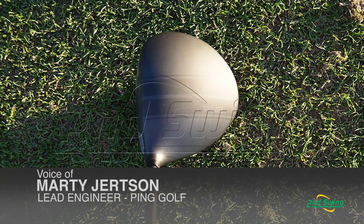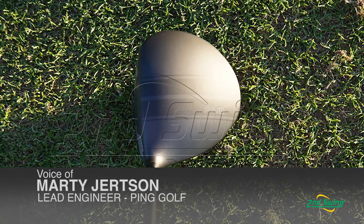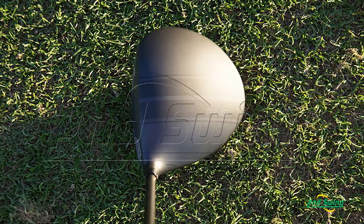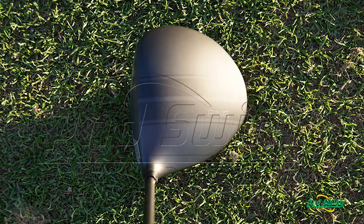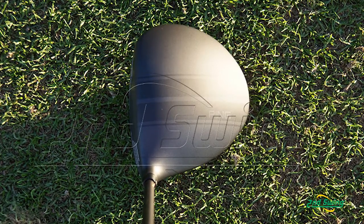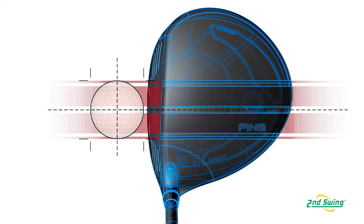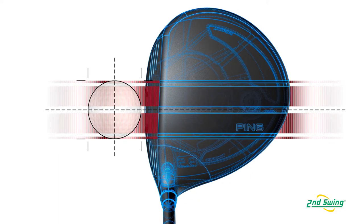So the first thing you'll notice — number one, it's cool, but it's cool with some science behind it. Part of this is to help give you that mental picture and that visual cue of being able to produce that face-to-path ratio dynamically down at impact.